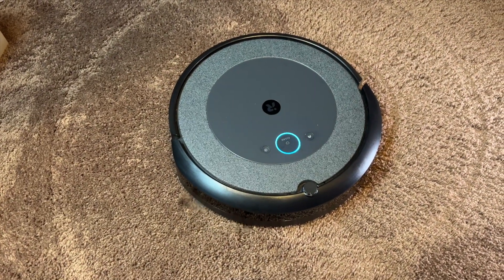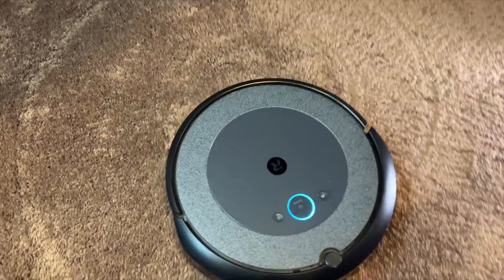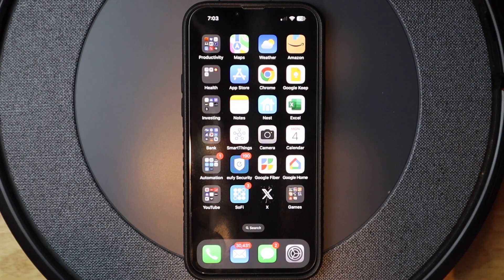Today I'm going to be changing the Wi-Fi network on the Roomba i3 series vacuum. I should mention that this is for iOS.